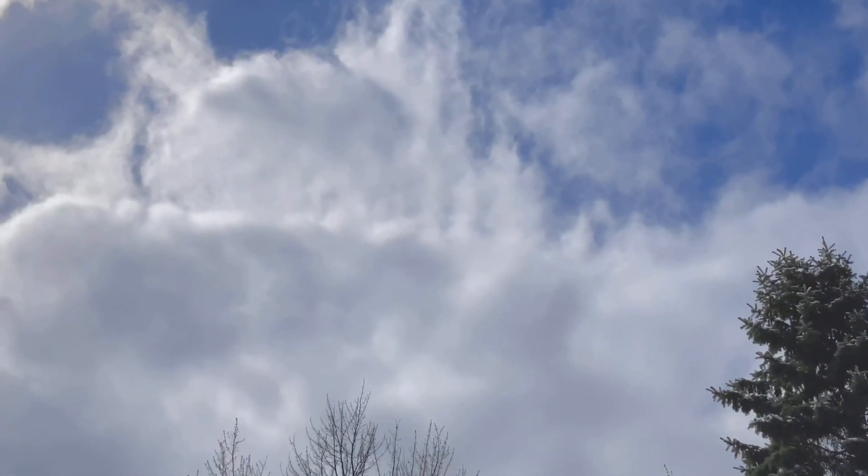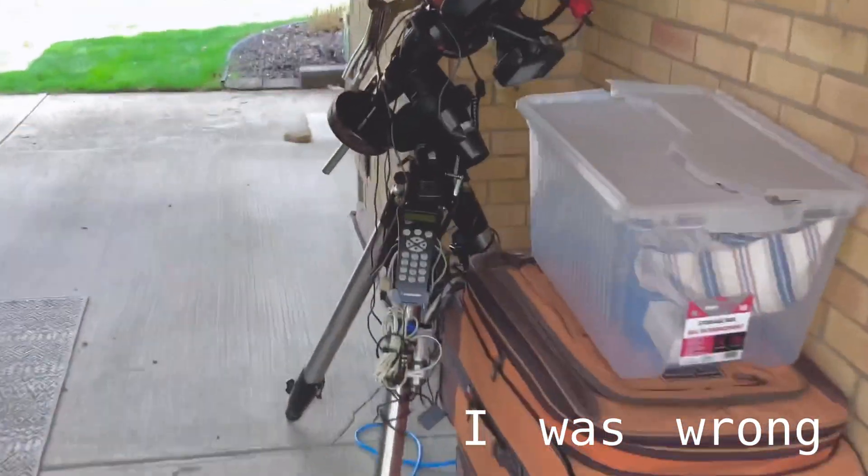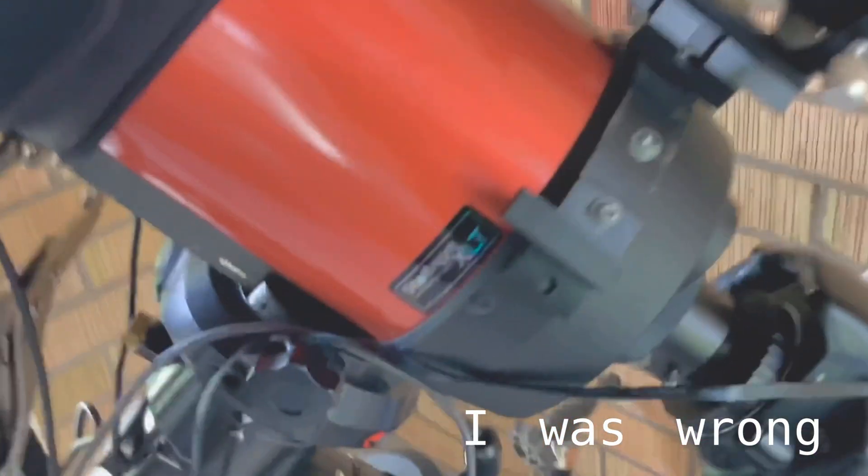Although the sky doesn't exactly look like it, we have a clear night on our hands, so it's time to set up.